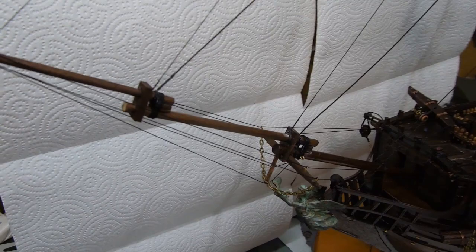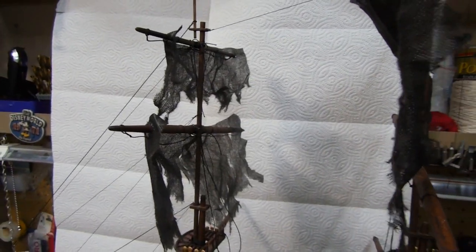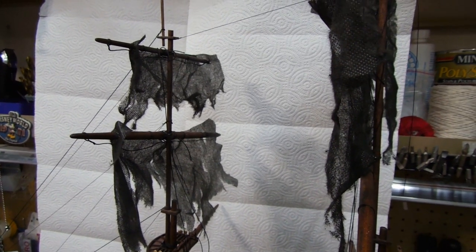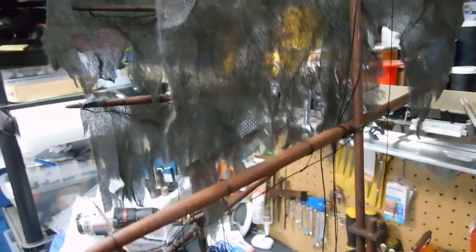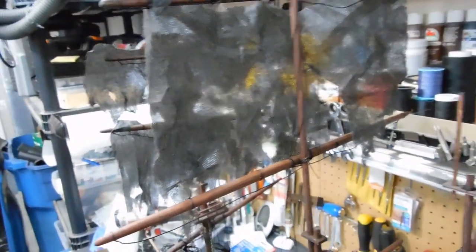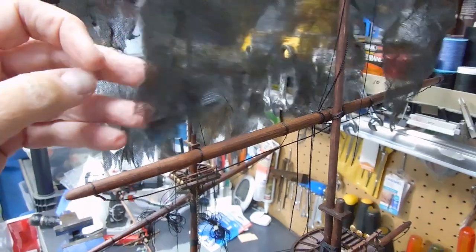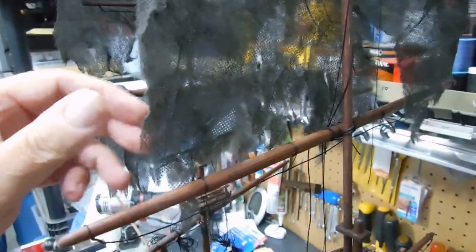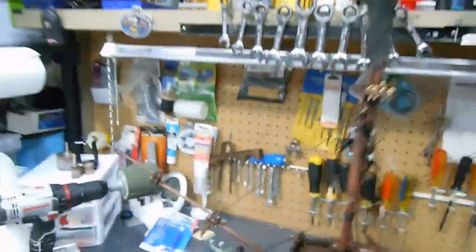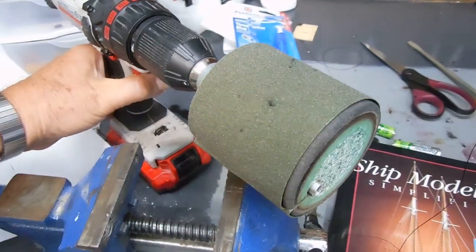The sails hold promise — again these are just prototypes. I'll do a lot more work on them and get them the right size, but I like the look of it. What I used on the prototype — and these are not anywhere close to the finished product, I won't even use this material — this is the lowest grade of landscaping cloth that you would put under mulch to stop weeds from growing up through. I took my drill, put it in the vise, and used this little cheap round drum sander.